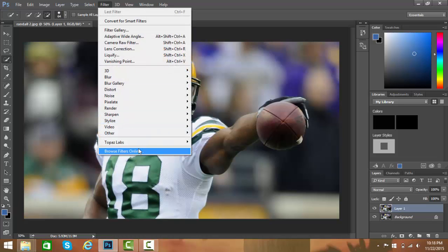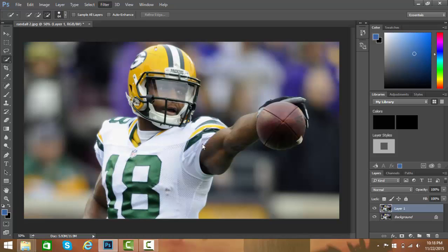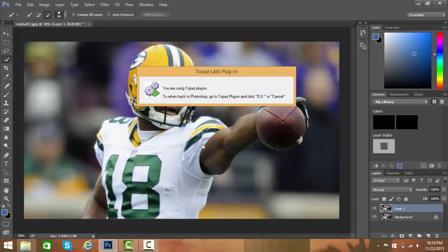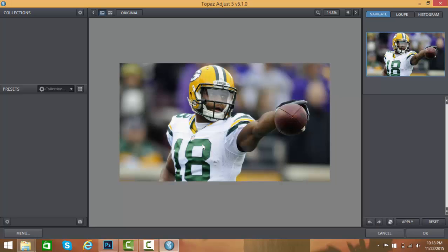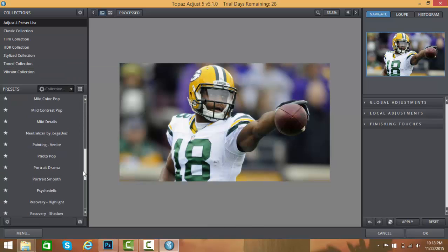You're gonna go to Filter, you're gonna hit Topaz, and you're gonna hit Topaz Adjust 5. Then you're gonna go to the Adjust preset list.